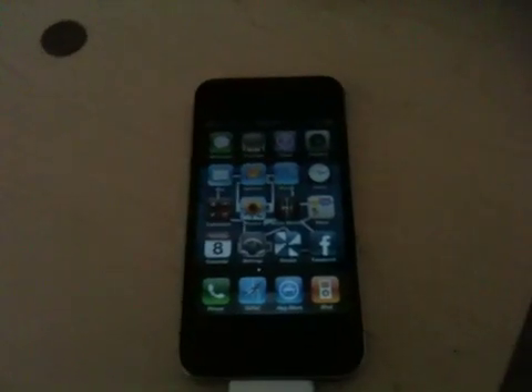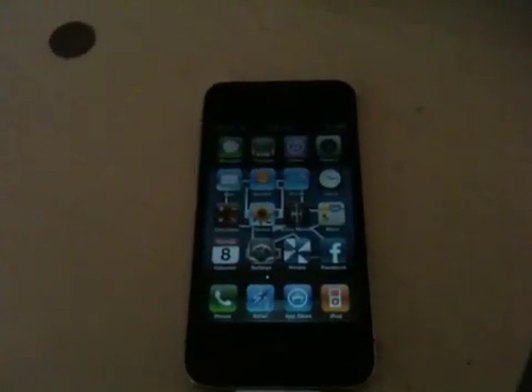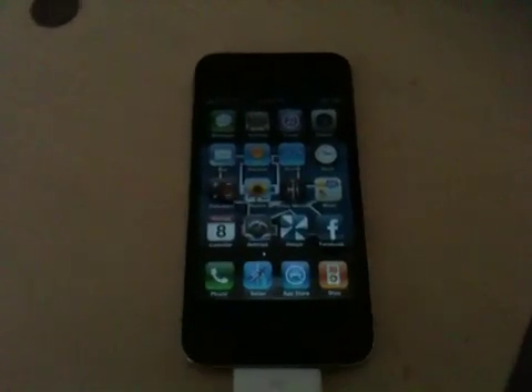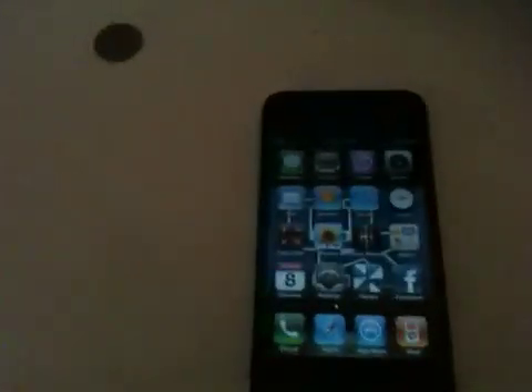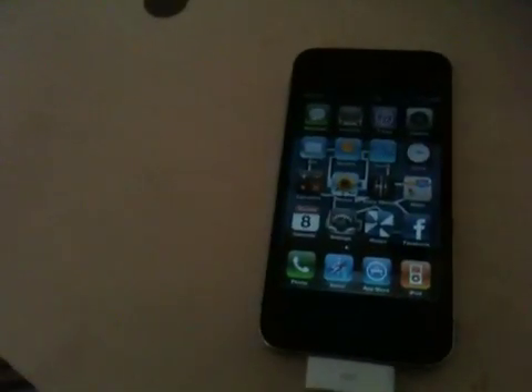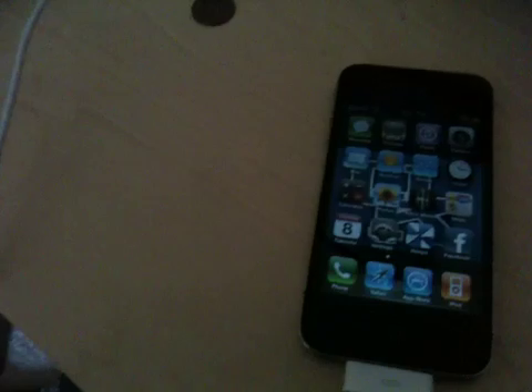Alright, hey guys, this is FleaFan1984. I've never made an iPhone unlock video tutorial before because I've never really thought about it. But when I came across this, I just knew I had to see it or do it because I haven't seen any other unlock videos for the iPhone 4 yet.